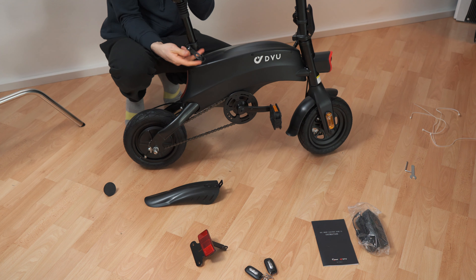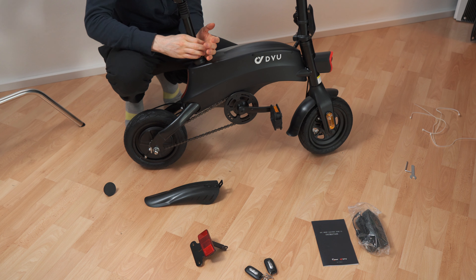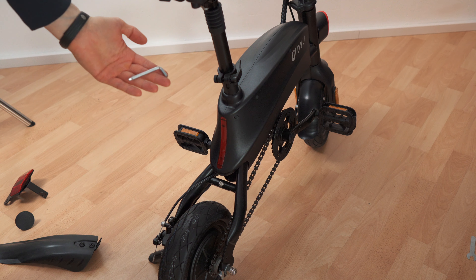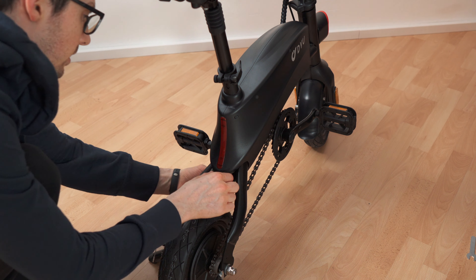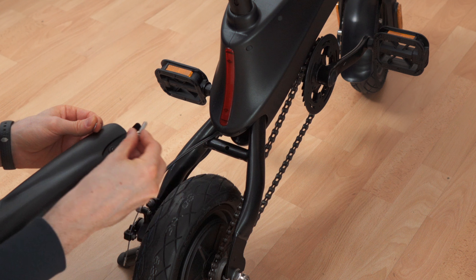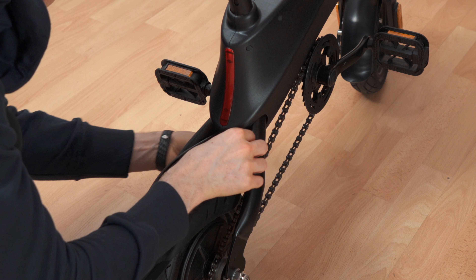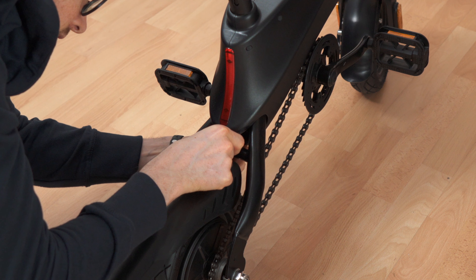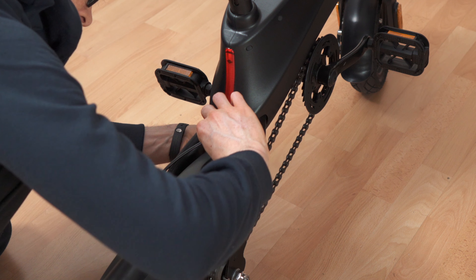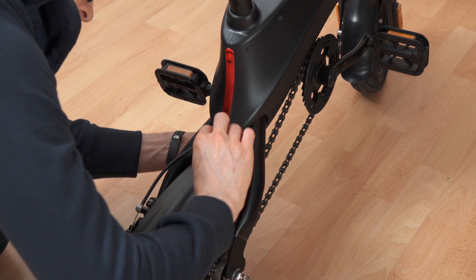Next up: saddle. There is a little cover. Then the mud guard — for this we'll need a tool and it seems straightforward. It's screw, washer, mud guard through the hole, another washer, and the little hex nut. Fix the hex nut with the other tool and then screw it tight.